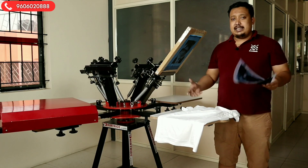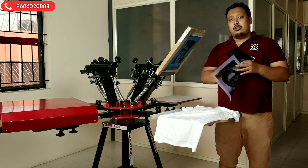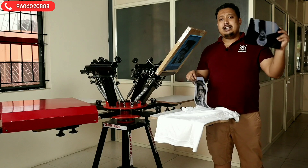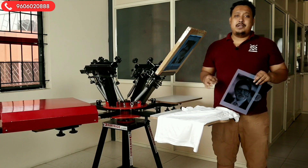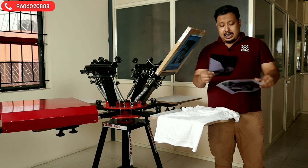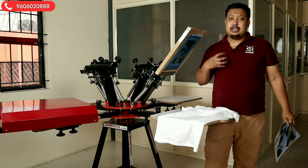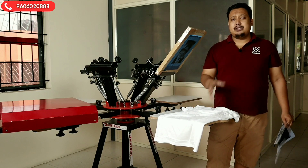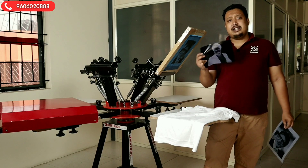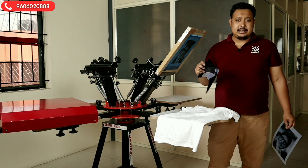Let us start. When you are doing halftone single color print, there are two types of films. This one is called positive film and this one is called negative film. Positive film is used to print on white color t-shirts. Negative film is used to print on dark color t-shirts — for example, if you are putting white ink, you need to expose it using the negative printout.